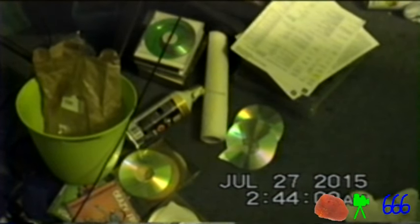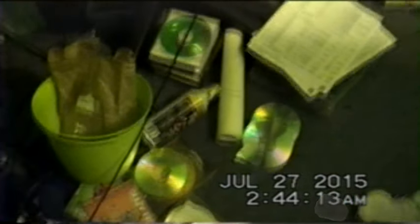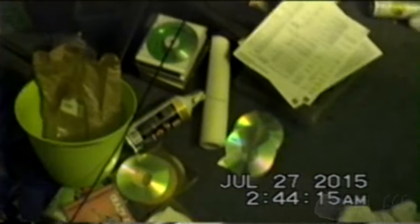It's about 2:45 in the morning, July 27th, 2015, and this is CP666 signing on for a bit of a video that is unlike most of the videos that I make. I had a little bit of an incident today with a spindle of CDs. Here's a spindle — about what's left of it, I suppose.